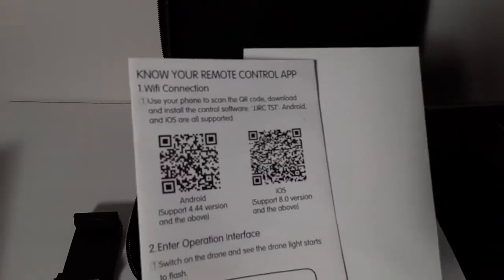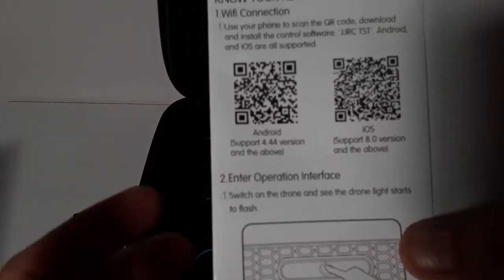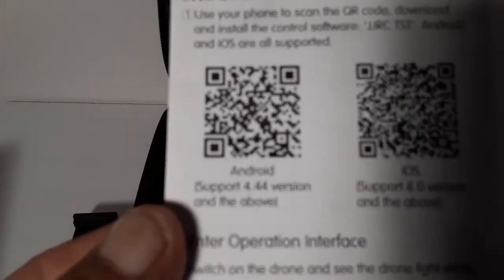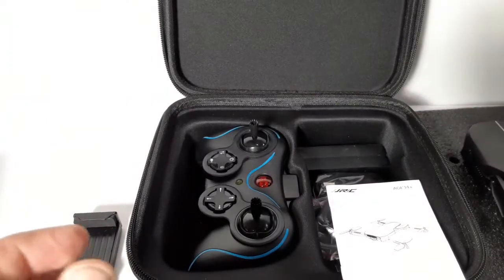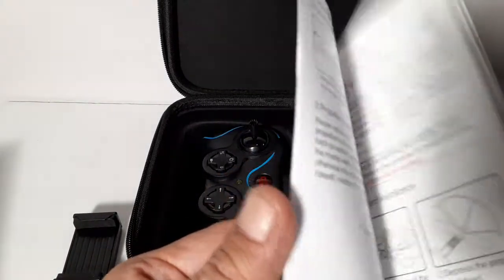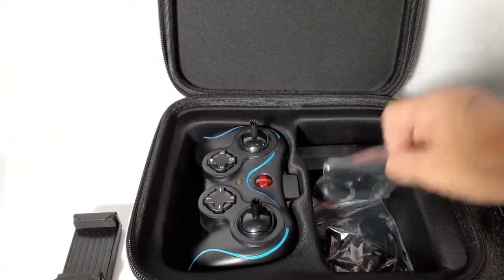You get a 90-day spare parts warranty right here. This card shows the actual app you're going to need. There's also troubleshooting info and the actual manual itself — I won't bore you guys with that.